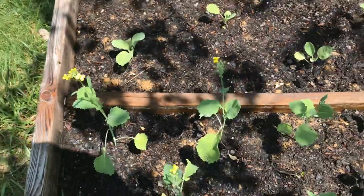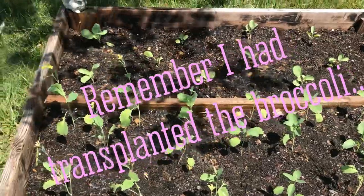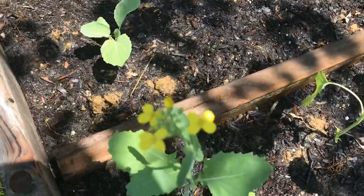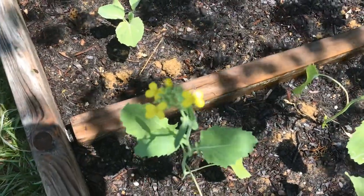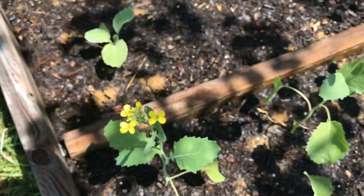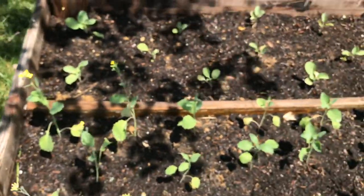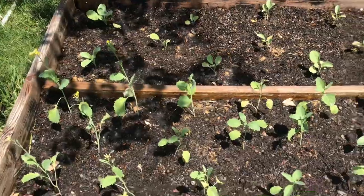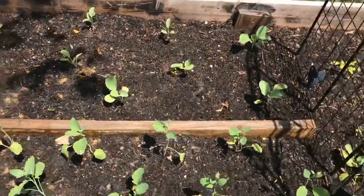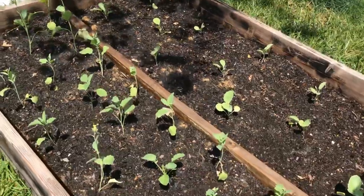Here you can see I have the broccoli plants that I transplanted last week. This actually looks like broccoli is coming up — I'm not sure if it's just a flower, but there you go. You can see the broccoli plant coming up from what I transplanted last week and they're looking quite lovely. The cabbage is still there, and the broccoli here is looking lovely.